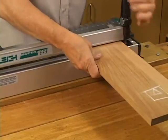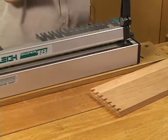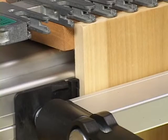As an added feature, Lee Superjigs have the ability to route the pin board and the tail board of fixed space half-blind dovetails in a single pass. This is made possible by simply offsetting the tail board using the included spacer and mounting both boards at the same time.